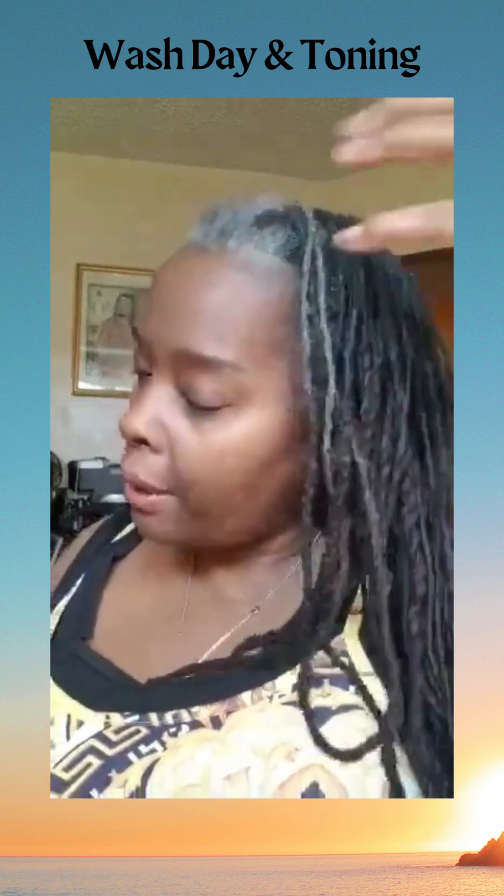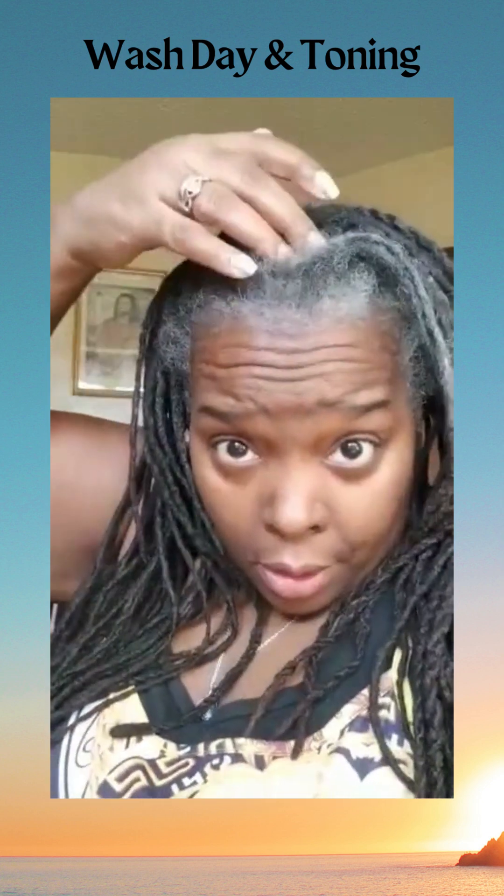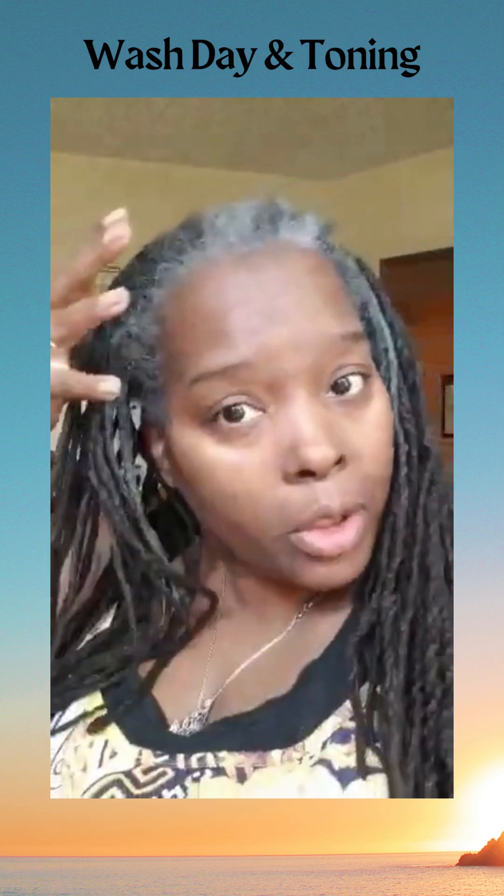Good morning, Penny here. So here we go — see all my grays. It's wash day. I'm going to wash my hair.